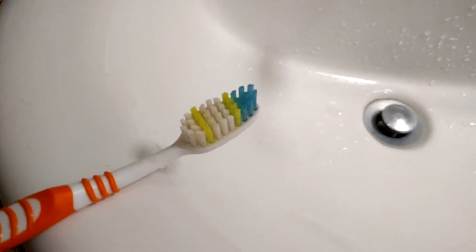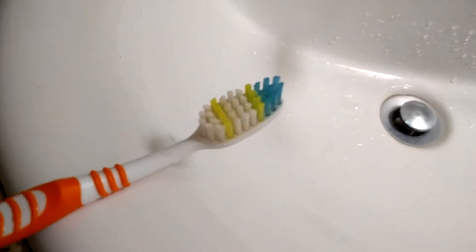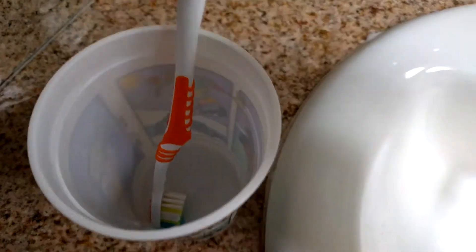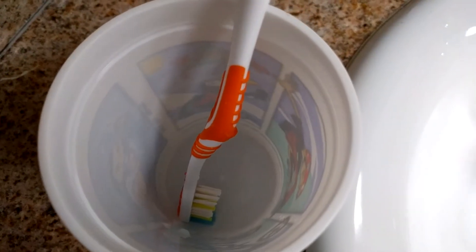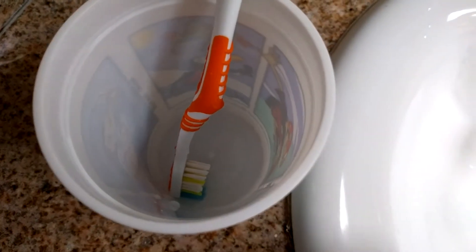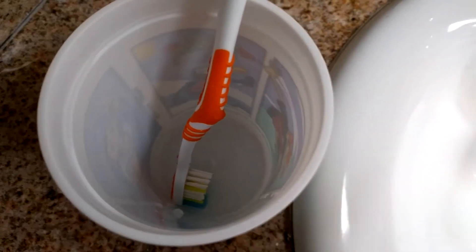You can tell when the peroxide is done because it will stop bubbling — if you put the toothbrush up to your ear you should hear some bubbling noise. About once a week I'll take my toothbrush, put it in a cup, and fill the cup with just enough peroxide to cover the head of the toothbrush. I'll usually do that in the morning, go to work, let it sit, and come back at the end of the day and rinse it out. That deep cleanse gets all the buildup out and leaves your toothbrush feeling completely brand new.